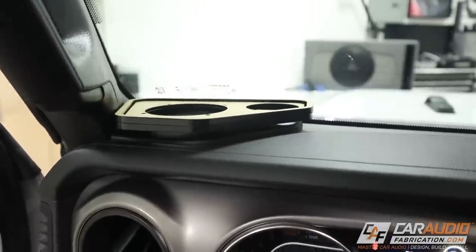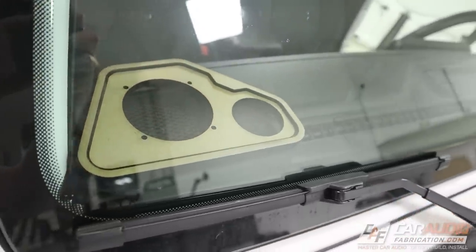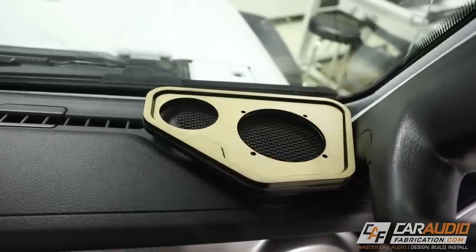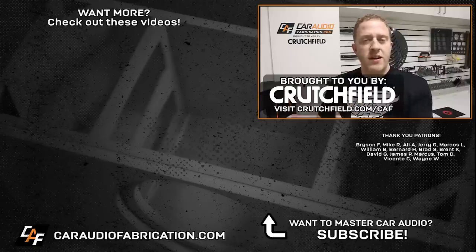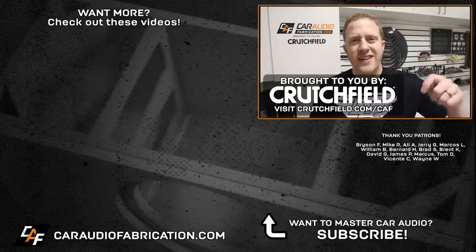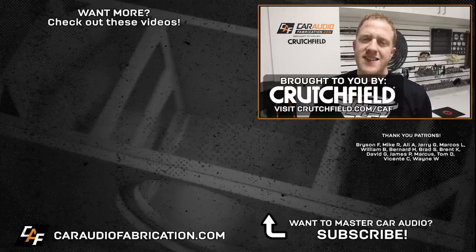Here's what they look like mocked up on top of the dash. In the coming videos, we're going to need to do a fiberglass mold of the bottom of the dash, body filler work to smooth everything out, the upholstery process, and then the final mounting. To see those upcoming videos, I'd love to have you as a subscriber. Next time you want to see what speaker adapters or other custom mounting solutions are already available for your vehicle, definitely check out show sponsor Crutchfield at the link on screen or in the video description. A big thanks to Crutchfield, the Patreon membership team, and all of you for watching.